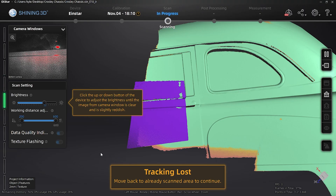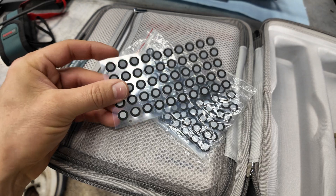The scanner keeps getting lost on the bigger body panels that don't really have any features on them. It comes with these little tracking dots that you're supposed to stick on in random places, and that's supposed to give it enough unique features that the scanner won't get lost anymore. We'll try these out and see if that helps.